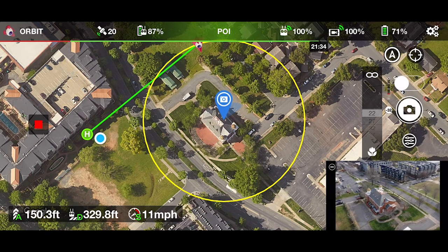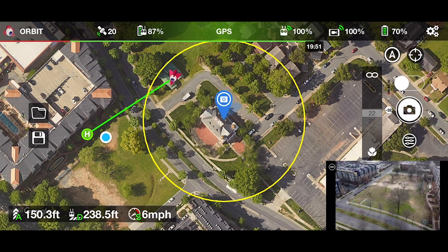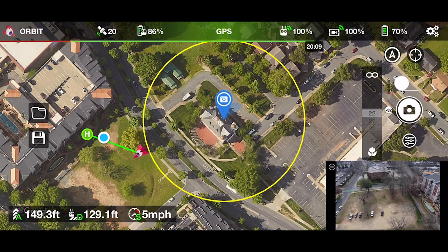When you're ready to stop your orbit, go ahead and press the red square button on the left side of the screen. Then you can start flying your drone back manually to where you took off, your home point. And there you have it — that's how we use Litchi for orbit missions.